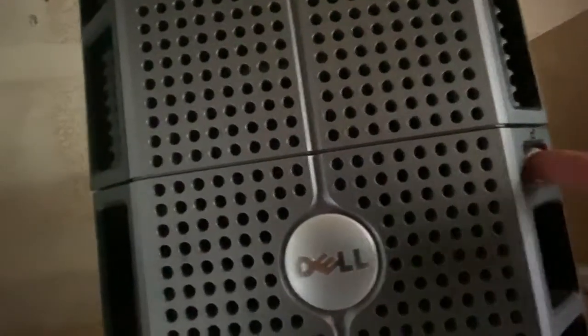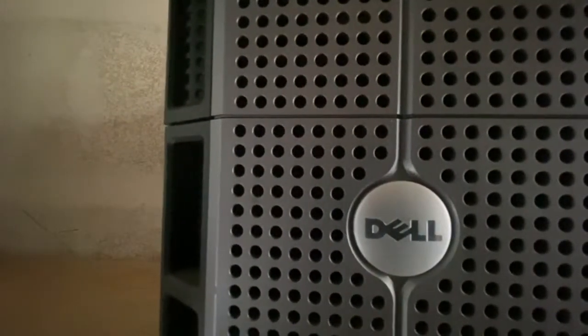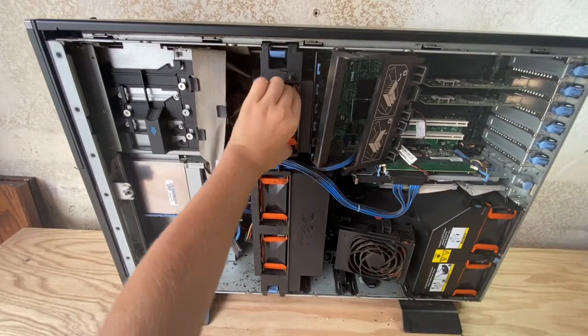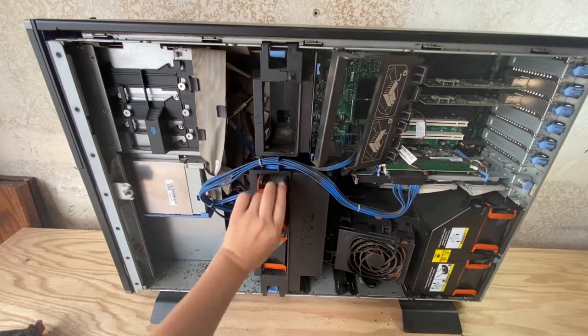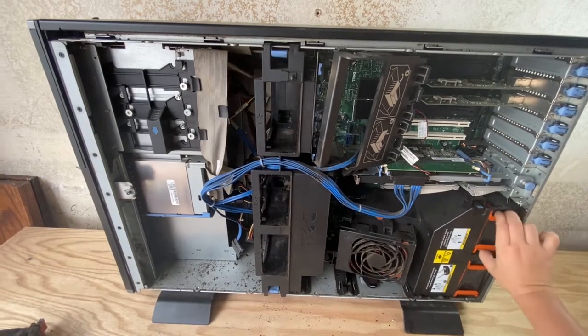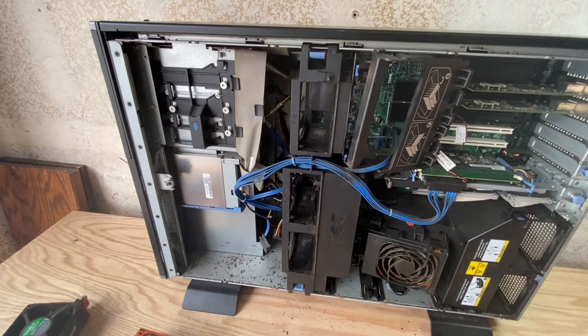There's a little tiny key thing right here where you can open it up. I already have the lid off, so I'm going to be pulling out these fans. There's a total of six but one you can't get out because it's stuck in a bracket.